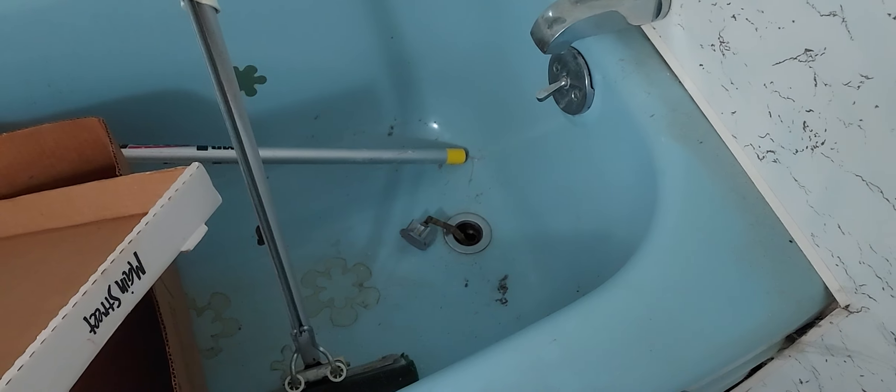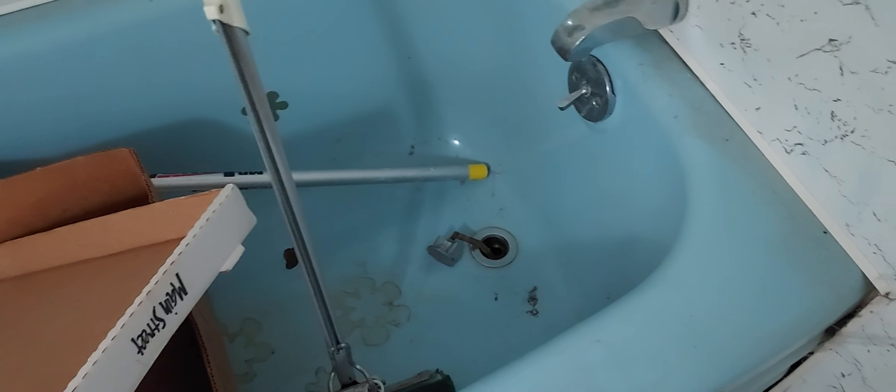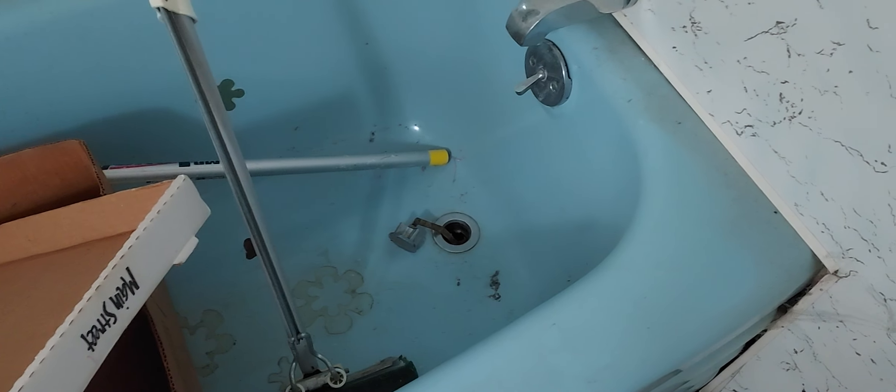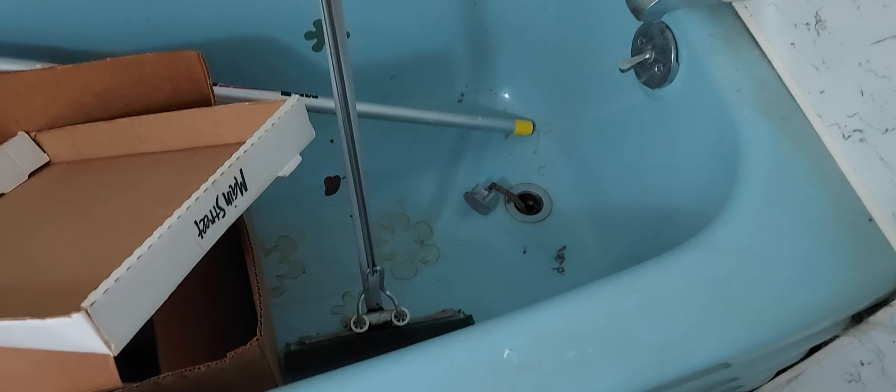The drain doesn't work and it's got a rust spot right there, so I'm probably going to end up refinishing this. It's a solid tub but it needs some work. To get it out would be more hassle than it's worth. And it does have these little storage cubbies.